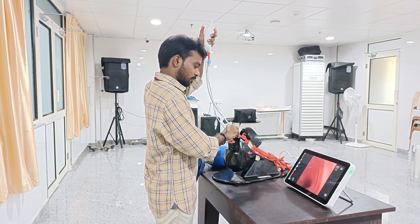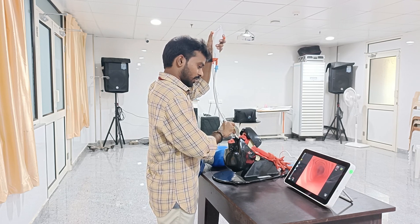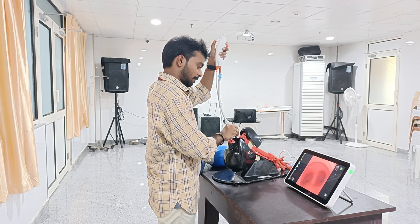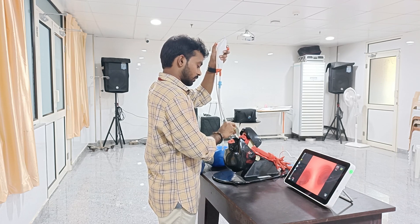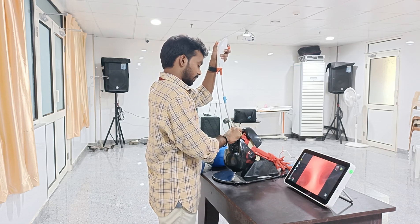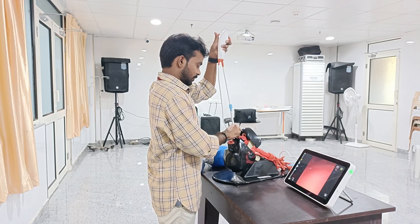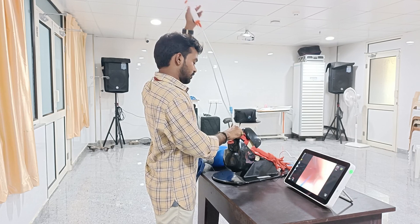Then we have to pass this tube slightly into the trachea — you can see the passage here. After going to a certain depth, that is up to the level of the carina, we can proceed. Then we have to insert this tube slowly, and after inserting this tube, we can take out the bronchoscope.